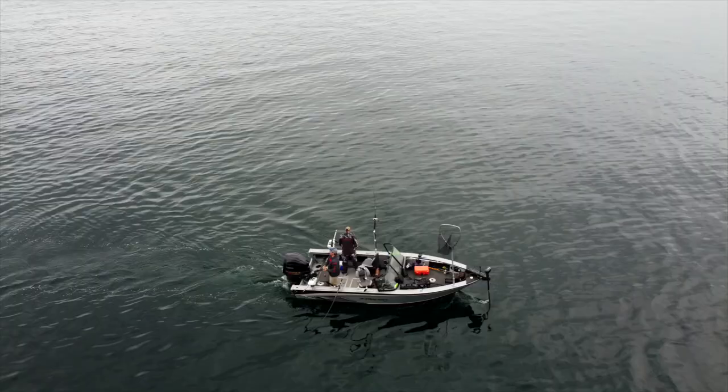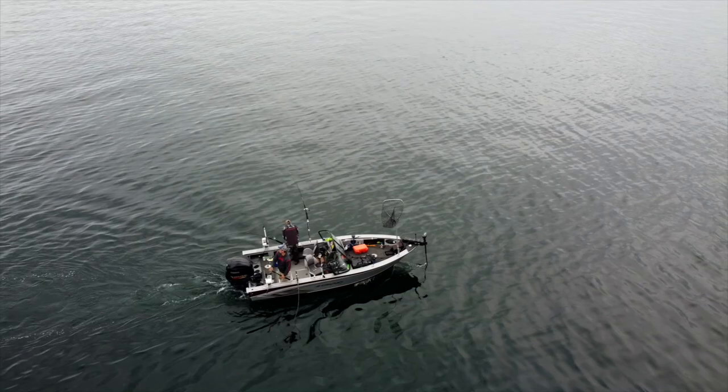One of the more common questions we get when it comes to trolling is how do we control our speed — do we use our kicker motor, do we use our big motor, what if I don't own a kicker motor? This year we weren't able to put a kicker motor on our boat, but I still want to be able to get down to trolling speed, so I'm using my big Yamaha engine to control our speed as we're trolling.